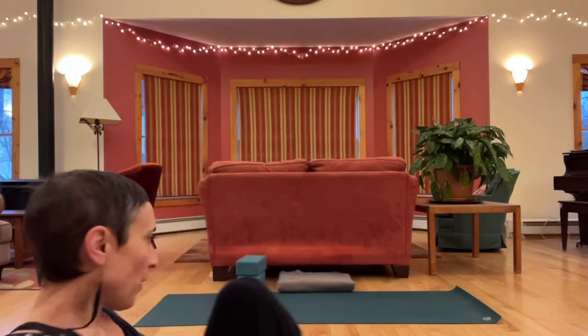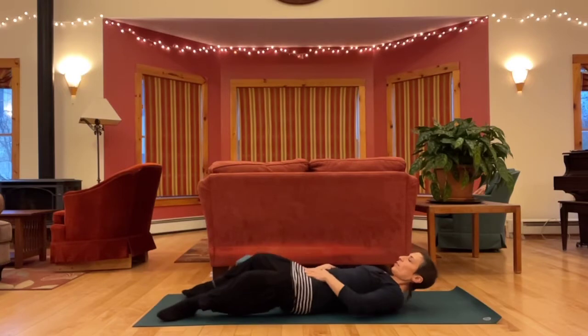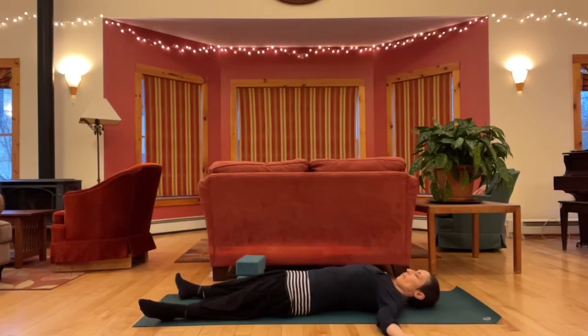Let's begin on our backs and come into a shavasana type position. Go ahead and spread out. You can either close your eyes or take a soft gaze up towards the ceiling. Allow the weight of your body to settle back into the support underneath you, slowing down. With each exhale, letting go of whatever you're ready to let go of.